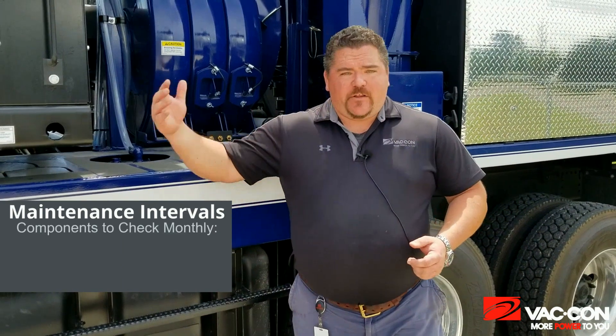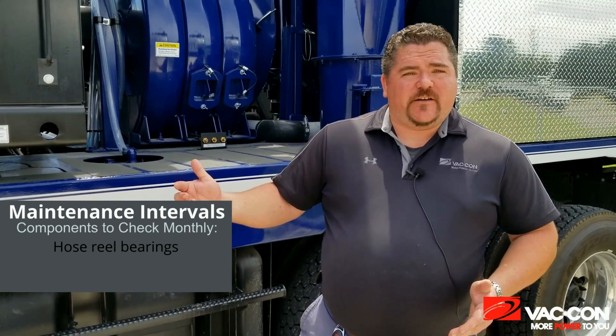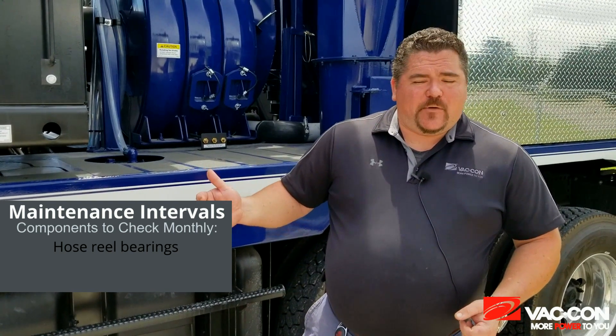Let's talk about the stuff you need to do monthly. Up on the hose reel, you have two bearings that are going to need to be greased monthly. They can be put on a remote grease block if you like, or you can just have them by themselves. You're going to want to check those on a month-to-month basis — just give them a couple of pumps each time.